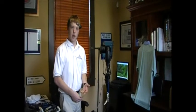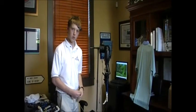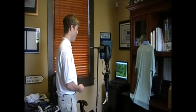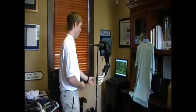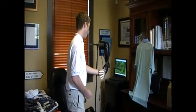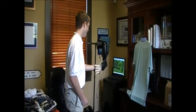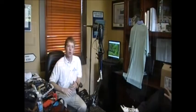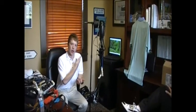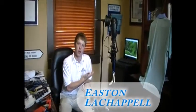It's interactive and you can actually use it for everyday use — it's a big part of prosthetics. This is just a start of what I have for the future. This is the second generation of the arm and I'm sure there are many more generations coming.